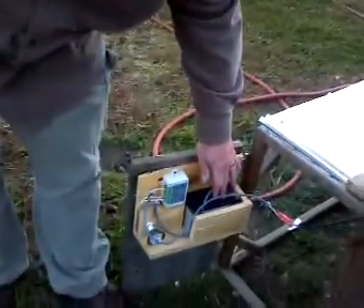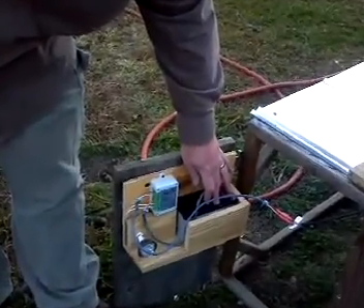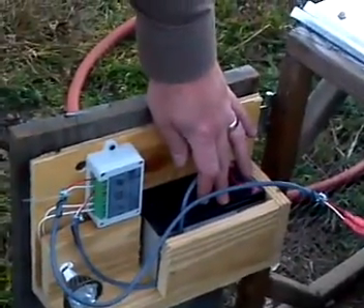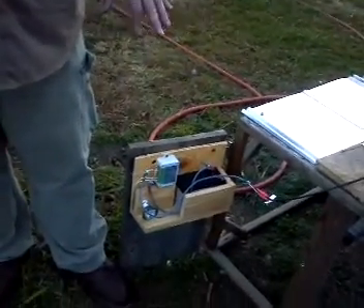It's hooked up to a 7 amp sealed lead acid battery, and that stores the energy from the solar panel during the day, and at night it comes on. It should be coming on here shortly as the sun goes down.